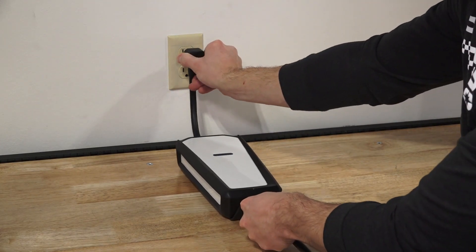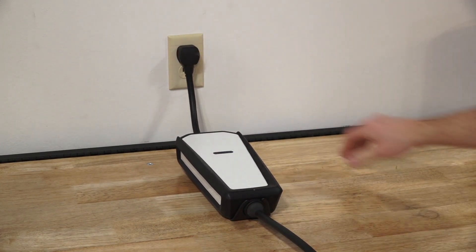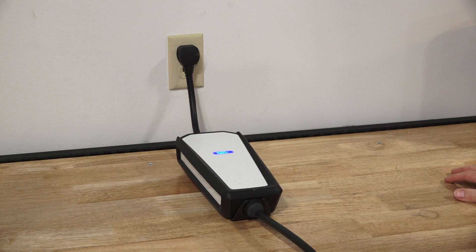Begin by plugging the charger into either a 120V or 240V wall outlet. Note that the status light on the EVSE charger may change from blue to amber or red, and may blink or pulse depending on the status. Refer to the article in the video description for more information.